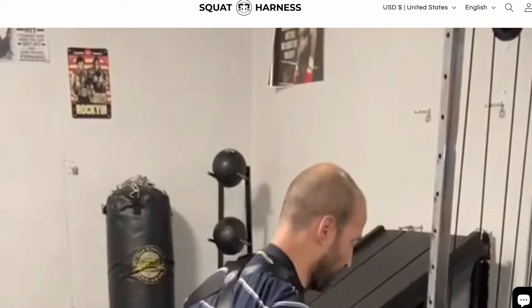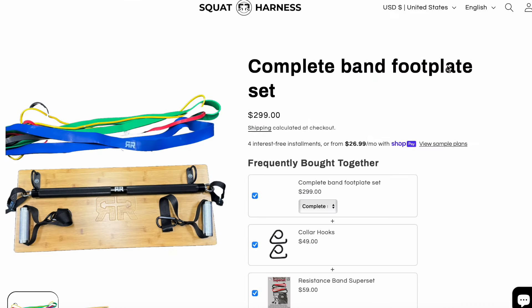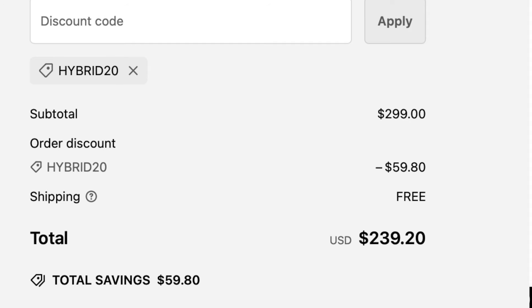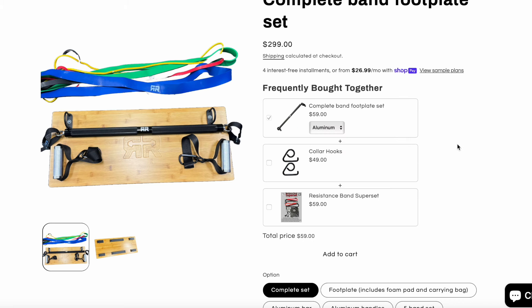We'll break down the components of the whole package — he has different tiers of what you can pick up and buy. The complete set is $299. With the promo code, it saves you $60 off that. But you can choose between just the foot plate itself, which is $179. You can use the promo code for any of this stuff. The aluminum bar is $59, and there are aluminum handles, which are actually pretty versatile.